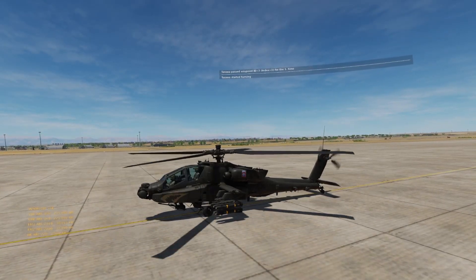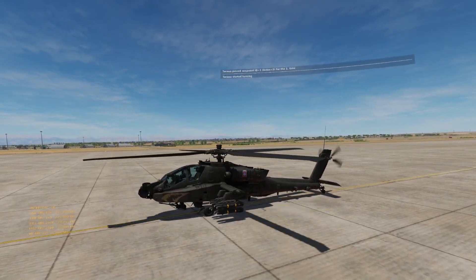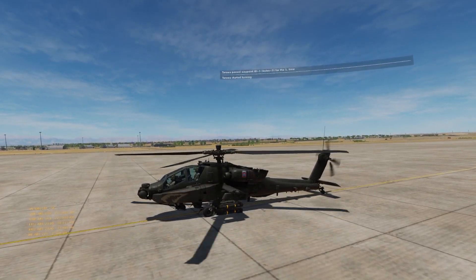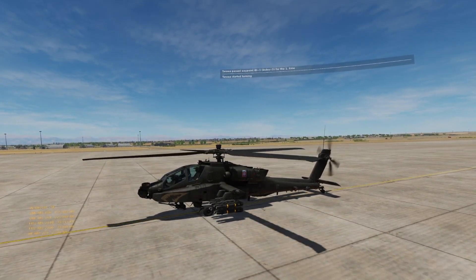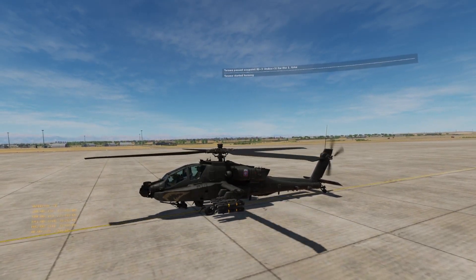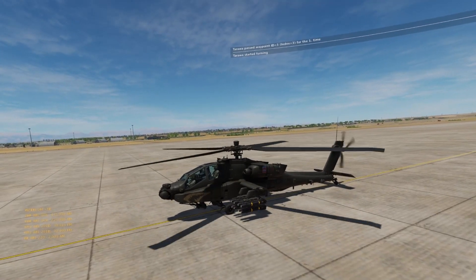Welcome to Falcon's Ledge. I'm Ostringer, and today we're finally going to be doing our WinWing Orion II review. In this detailed exploration, we will delve into the intricate aspects of the Orion II, focusing on the Orion II gimbal with the F16EX grip, with both the cam and spring gimbal as well as the FSSB gimbal.